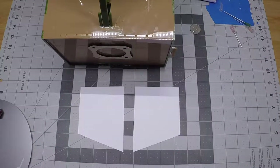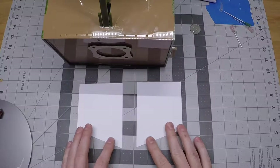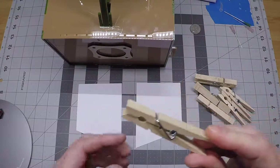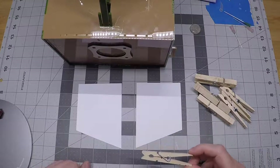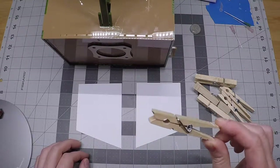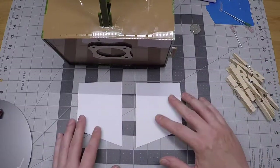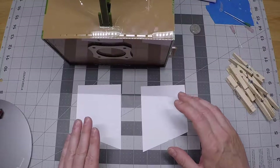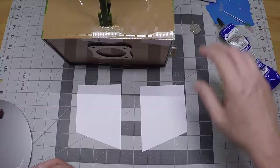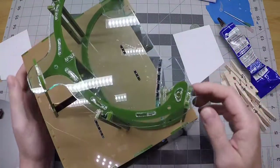Now we have two matched lower ramp panels. We'll need a few clothespins — just household clothespins for this step. If you have some kind of specialty clamp you can use those, but I find that household clothespins are actually the best tool. We're going to be using some cement, but not until a little bit later — I'll have that nearby with the cap on.